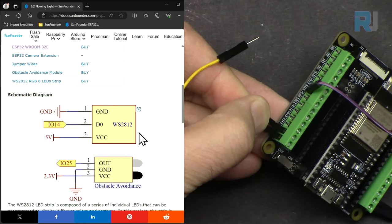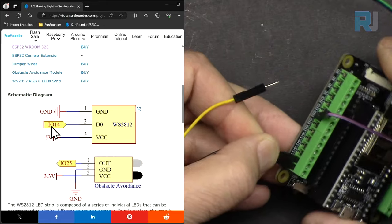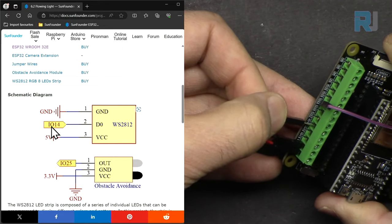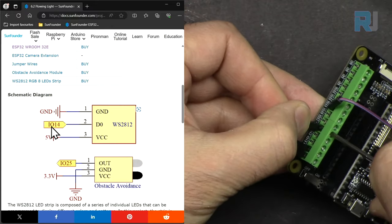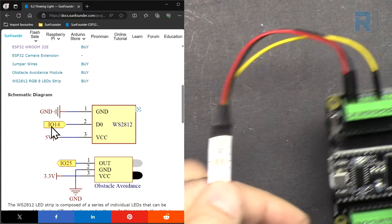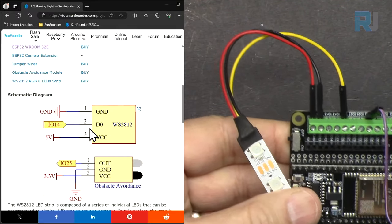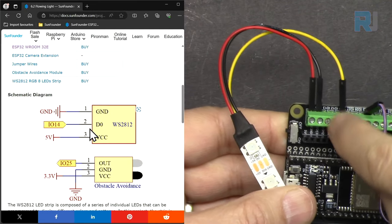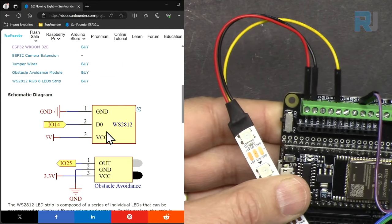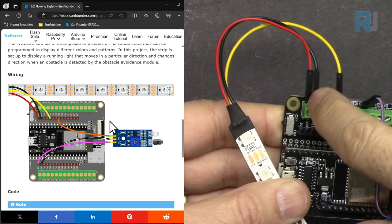The LED strip data line connects to pin 14. The yellow wire connects to pin 14, the red wire connects to 5 volts, and the black wire connects to ground.